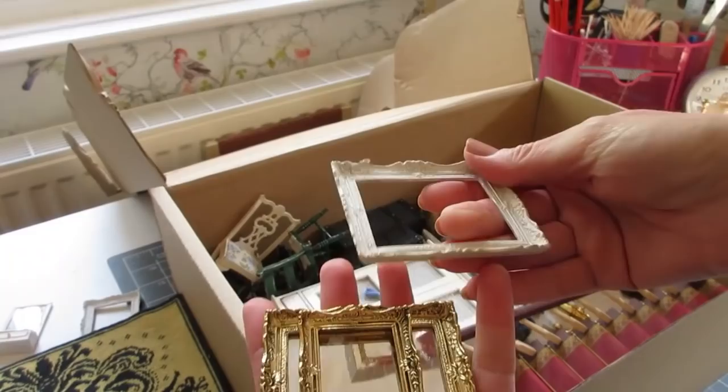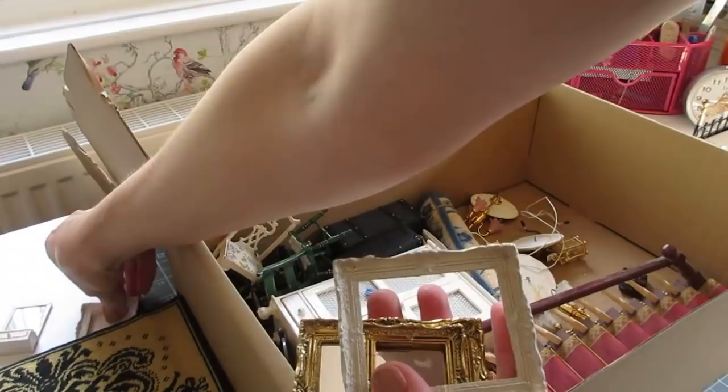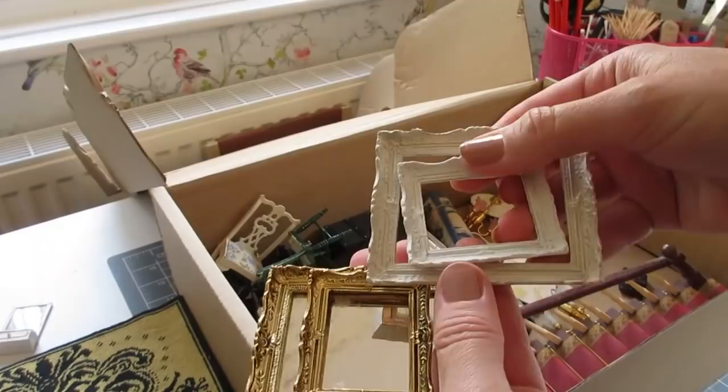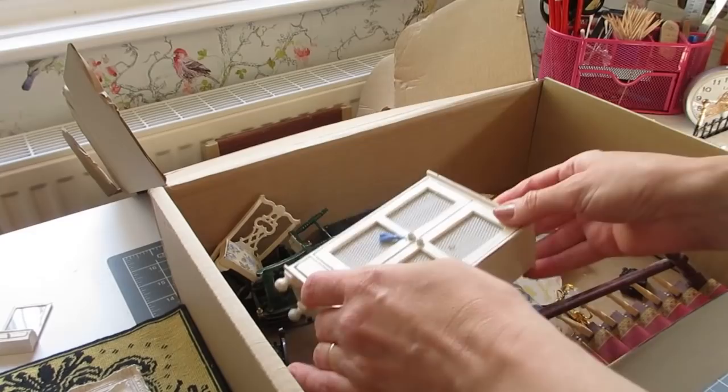There are a few more frames here - these are actually the Mini Mundus frames, so they're metal and very heavy, so I might need to use those in the actual house. They're really quite nice - the detail on those is lovely. I actually painted these ones white using emulsion paint over the gold brass, and then you can just rub it back a little bit with some wire wool to create a little bit of ageing.